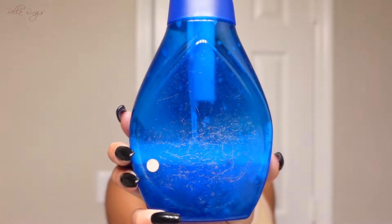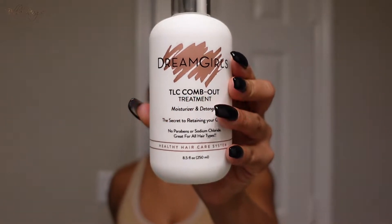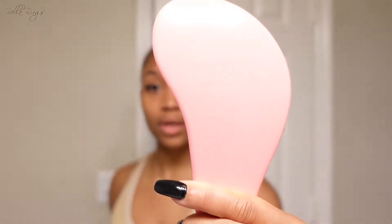I'm going to be using a mixing spray bottle — this was a Dawn dish soap bottle. Inside is water and the Dreamgirl TLC Comb Out, which is for detangling and moisturizing. I mentioned this in my wash day routine video. I absolutely love it — it makes my detangling process a lot easier. I'll also be using this detangler brush by the brand Crave. I'll leave the link in the description box.